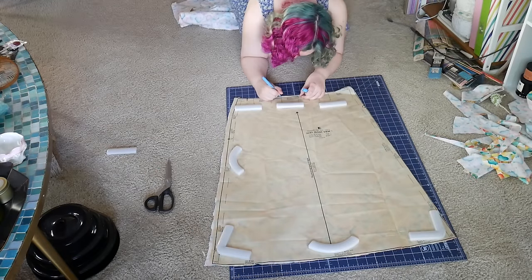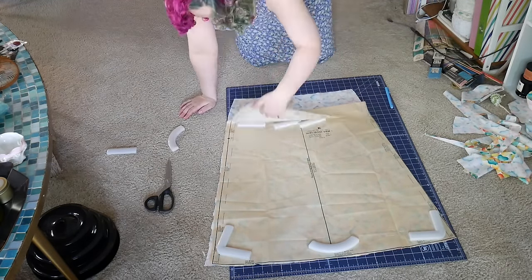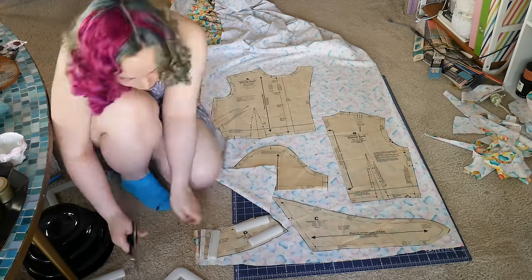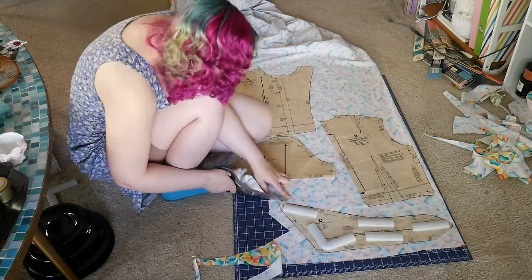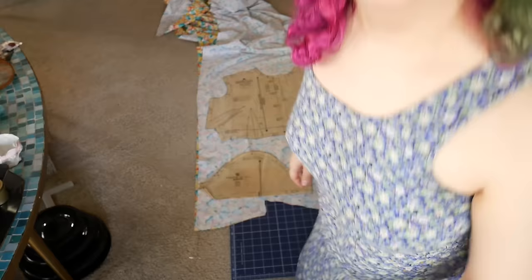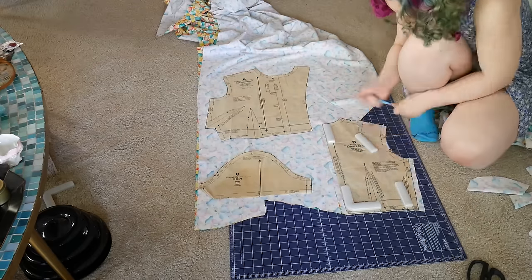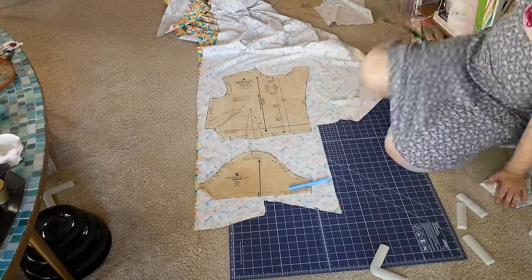First step as always is to cut out all my pieces, and in this case since there are pleats there is plenty to mark, especially on the skirts. This pattern is a size 12 which is a little bit too small for me. I cut an extra half inch on the side of the skirt, the bust, and also the sleeve. Luckily I didn't have to make the sleeves any wider because they fit my bicep, so I avoided having to do a slash and spread alteration.